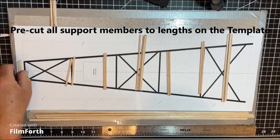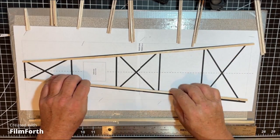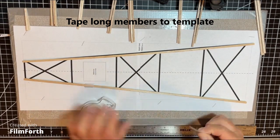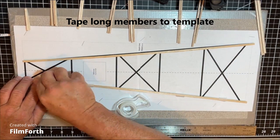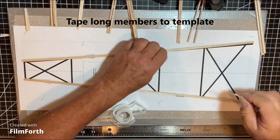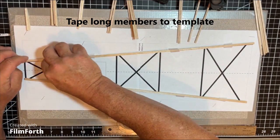Pre-cut all the members and lay them out on the board to make sure they're all the correct lengths. Then go ahead and tape down the long section members — those are the sides of the tower — using tape and making sure that the full length of each piece is aligned to the designated line from the template. This is important to keep the tower straight.